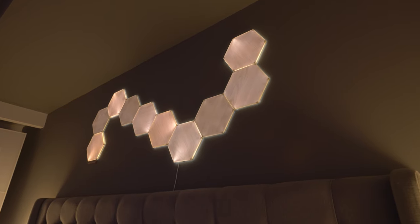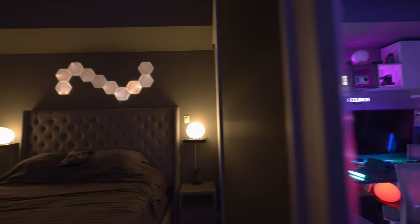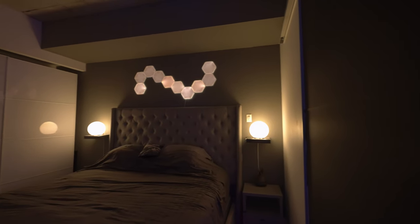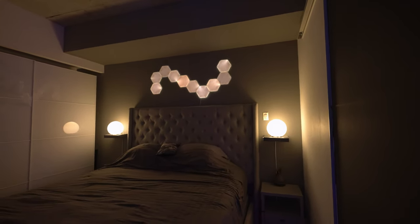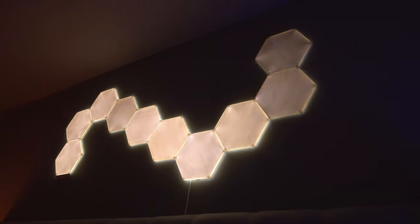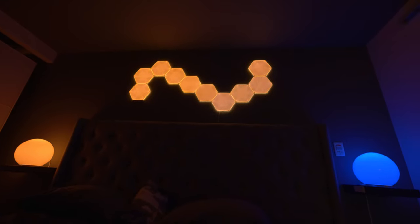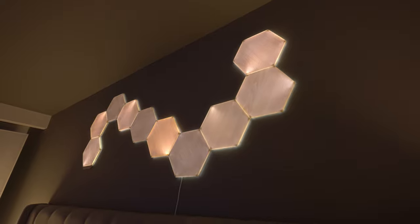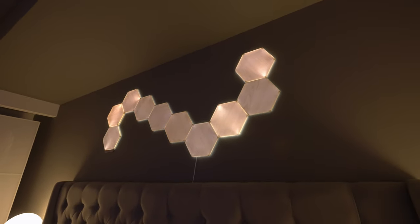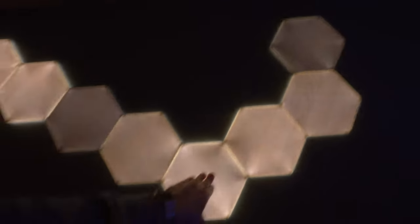Here are the final shots of the install of my Nanoleaf Elements. Just like we saw in the product video, the aesthetic is super charming. I really do like it — it adds a nice warming vibe that's a little bit different from what we usually see with RGB colored lighting. There are endless ways to configure this, and there's definitely a sense of excitement and appeal to this product.